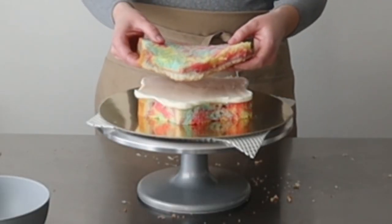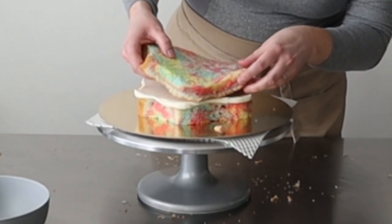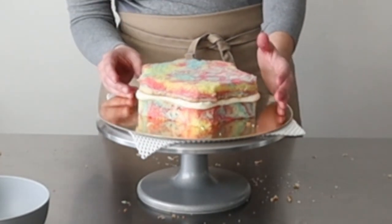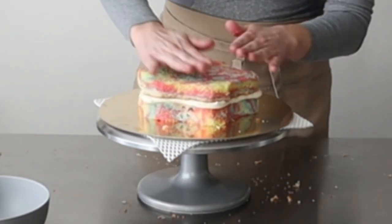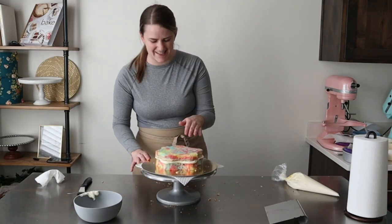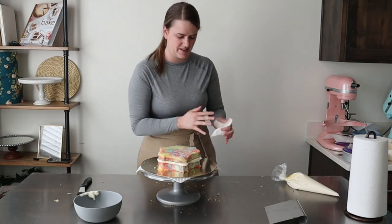We're gonna stack this one right on top. Let's see if we can remember which way it went. There we go — nice and straight. It smells amazing, so dang good. This is the part where I want to start eating the scraps.